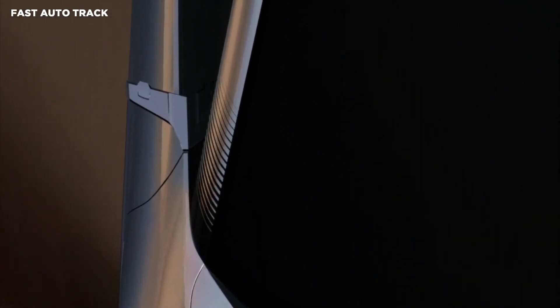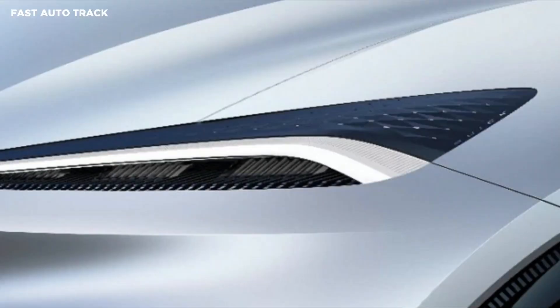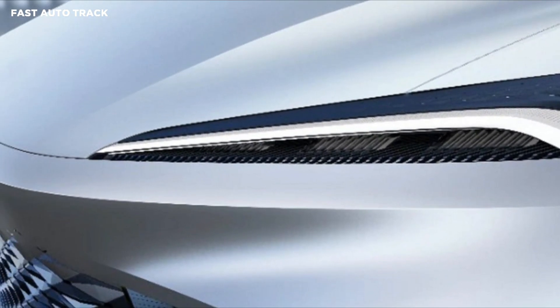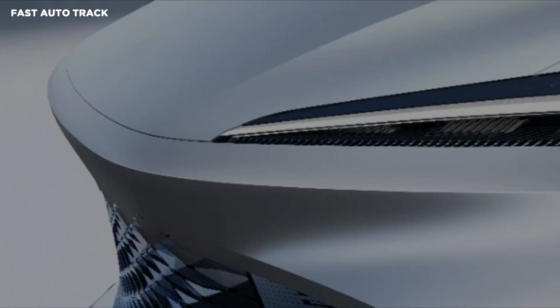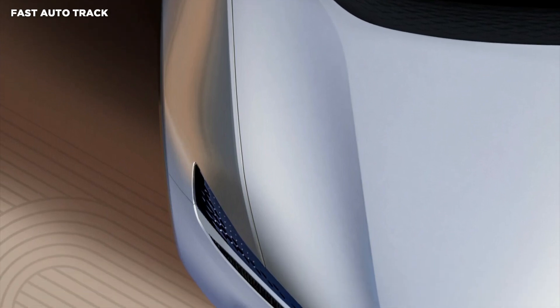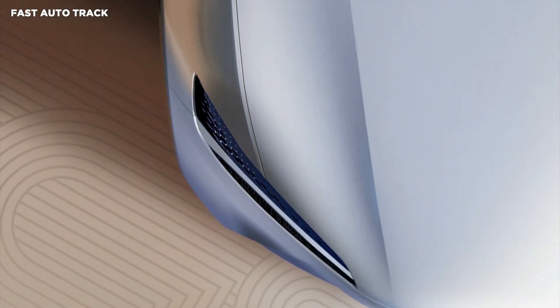Buick confirmed the model will ride on the Ultium platform and feature SuperCruise as well as a virtual cockpit system. It is an electric crossover coupe that features butterfly wing doors as well as a dual-motor all-wheel drive system pumping out 583 horsepower.